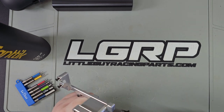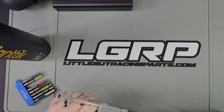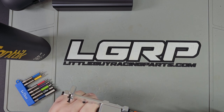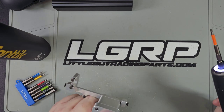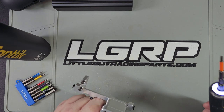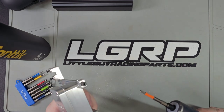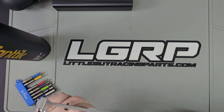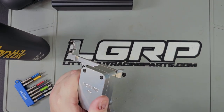That screw was probably lock-tighted on, and that's on the lowest setting. At the highest setting it pretty much rips your arm off. Let's put it to the highest setting and reverse — it's powerful, very powerful.